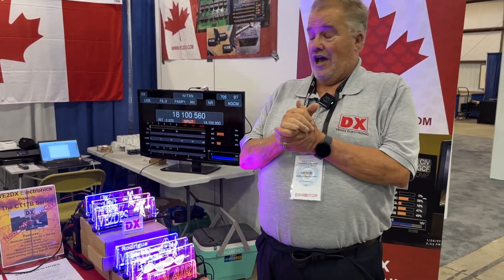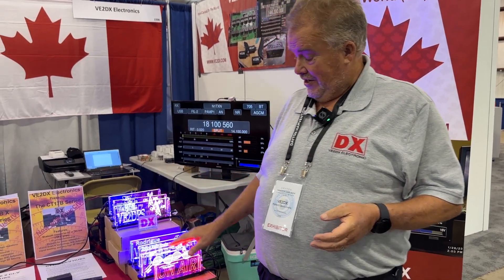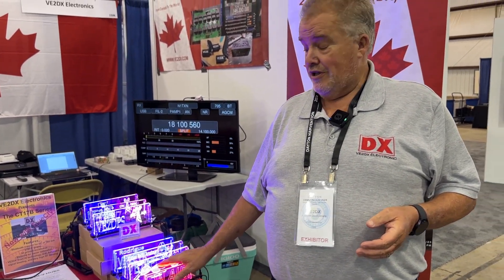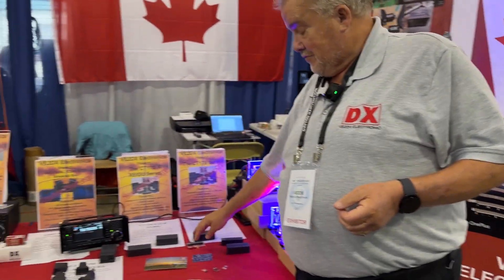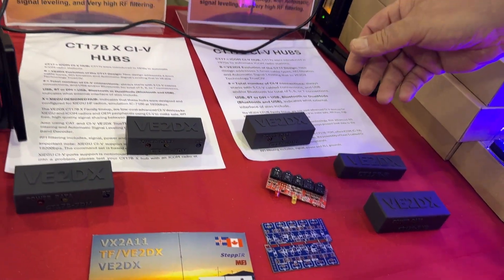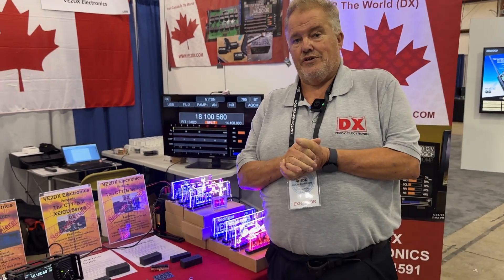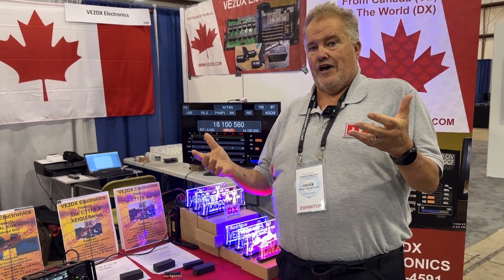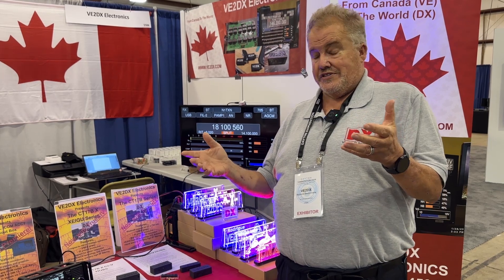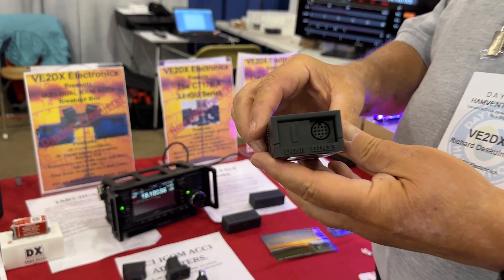At V2DX Design, basically what we do is we try to create as many products as possible to help ham radio operators — all the way down to custom-made signs and on-air signs, which are available at DX Engineering. The early products were designed as CT17B CI5 interfaces, very advanced using CI5 through TTL technology, which is used to filter out any kind of RFI.